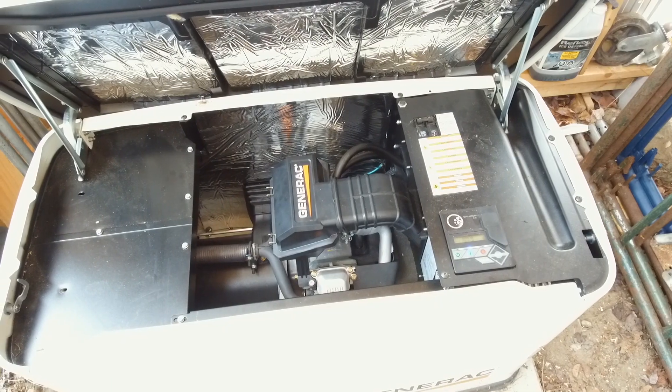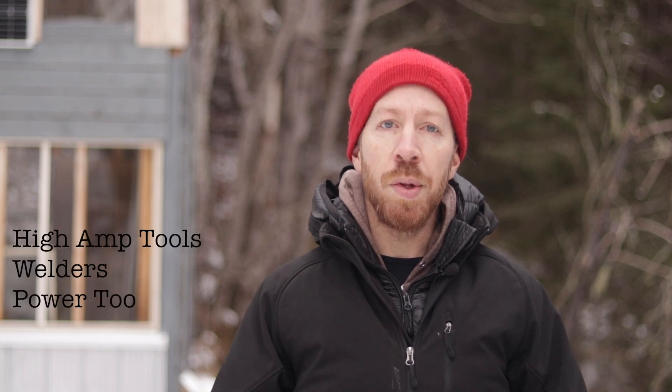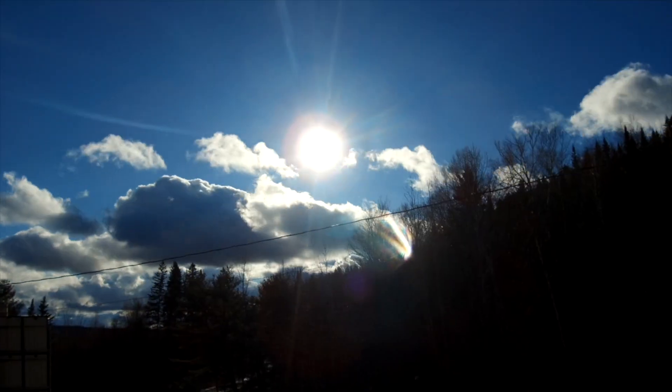A generator for an off-grid house does more than just charge the batteries. You can also use it to run high-amperage tools like welders, power tools, and other things like pumps and air compressors without drawing power from the batteries. You can also use it to equalize the batteries when the solar is spotty because of cloud cover.